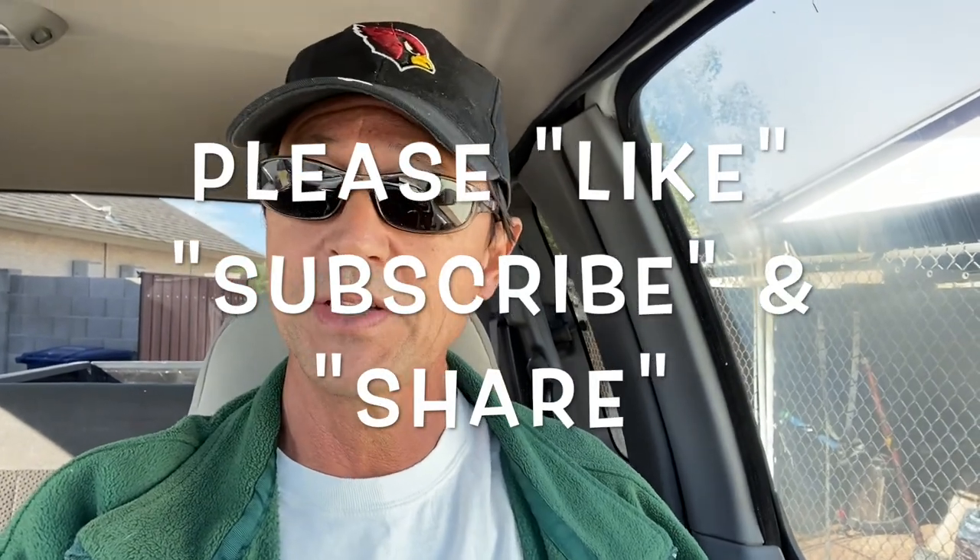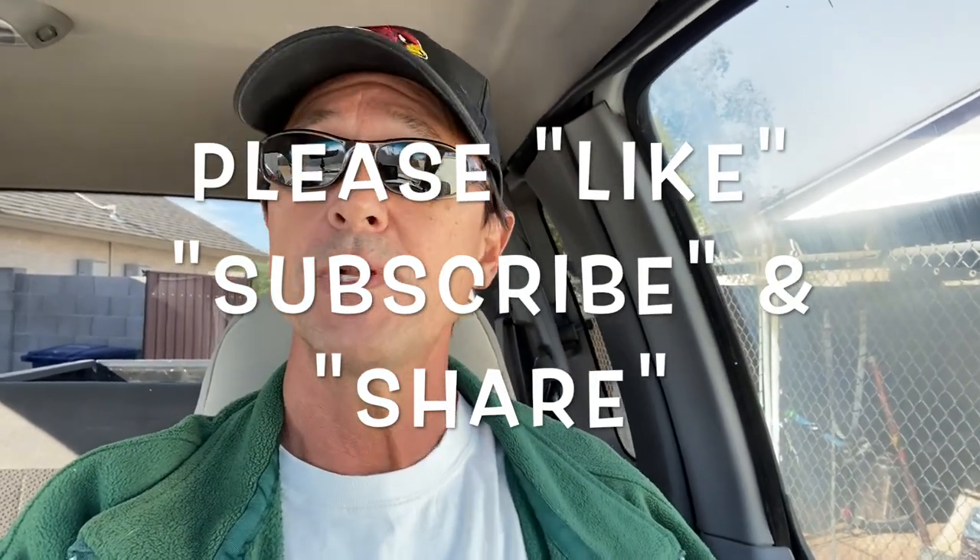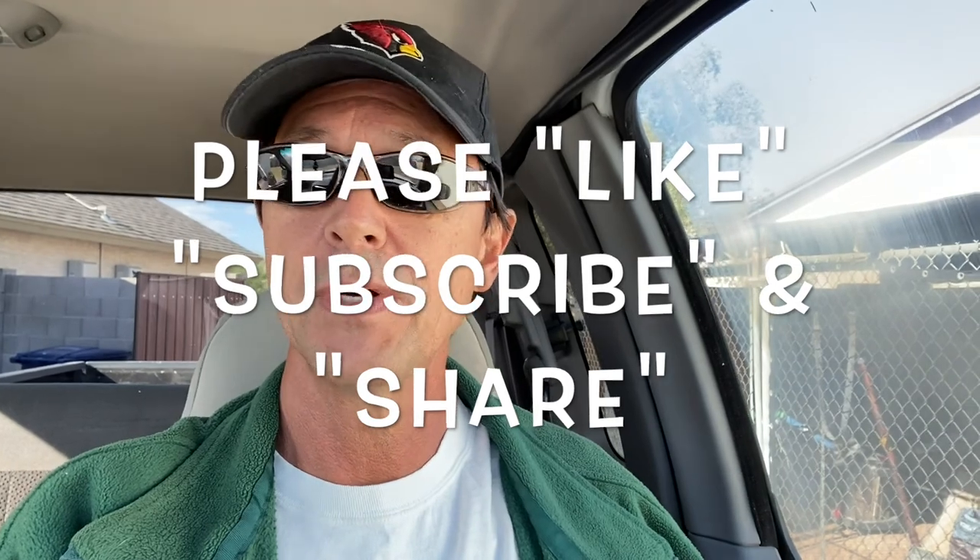Before we get started, I want to thank you once again for watching this video. Remind you to like it if you do, subscribe to my channel if you haven't done so already, and please share my channel with everyone you know who owns a pool.